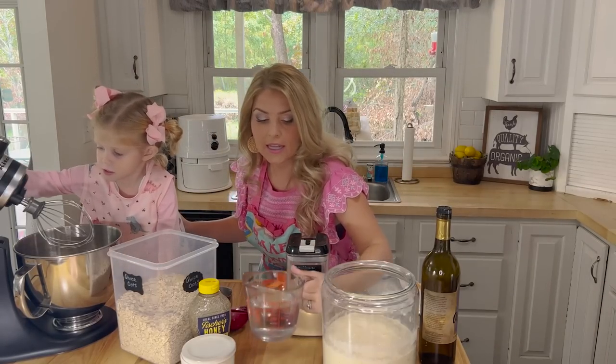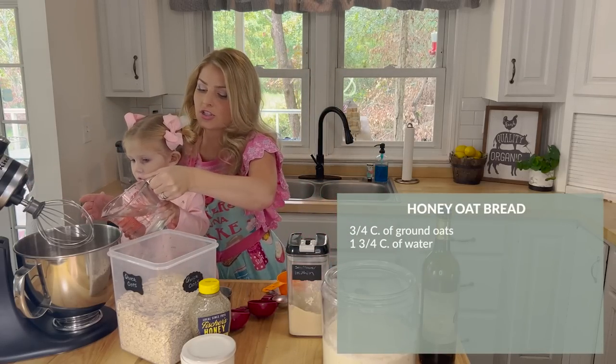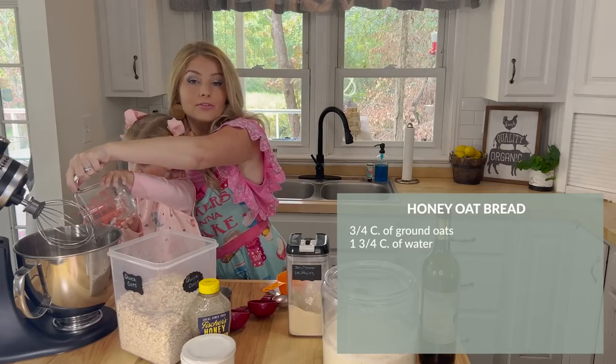We're going to add one and three-fourths cups of water. This is just going to sit in your mixer — set a timer for 10 minutes.